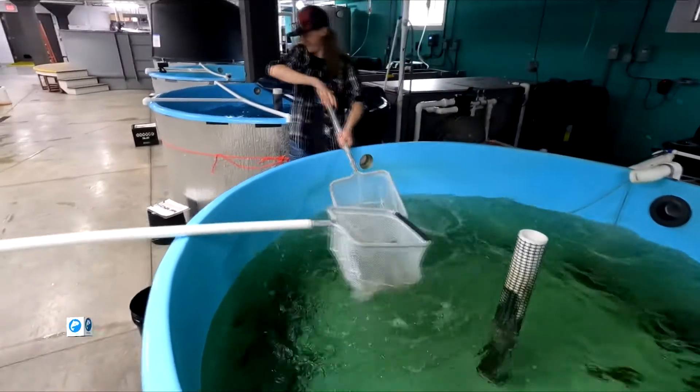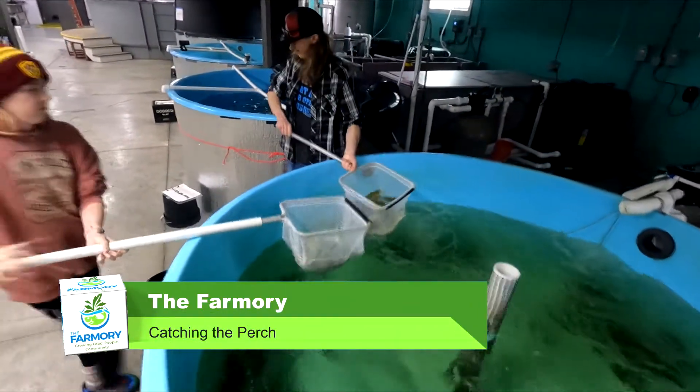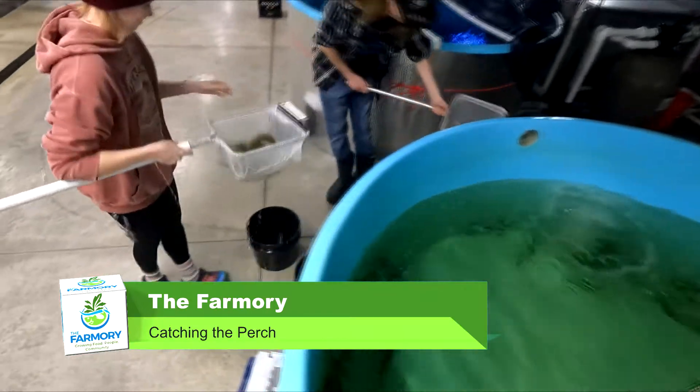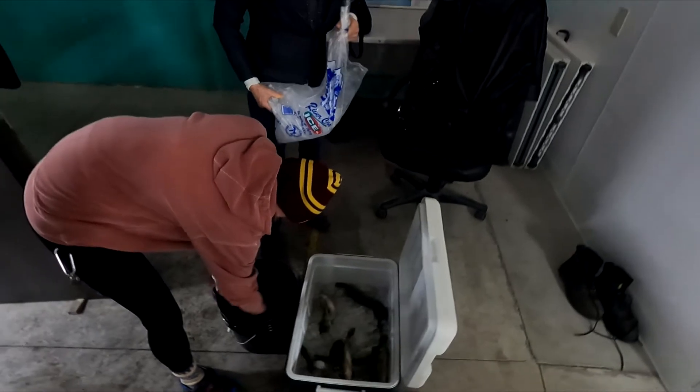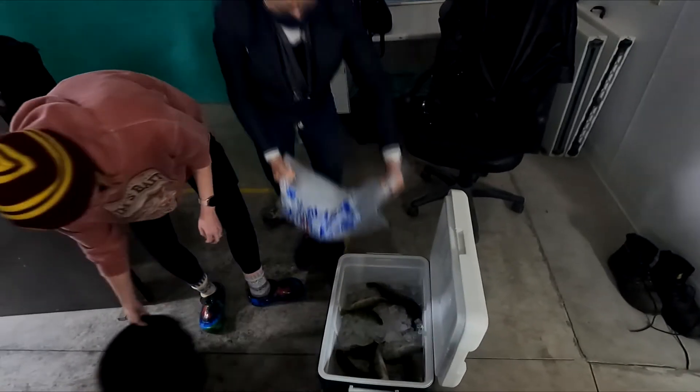And now it's time to catch our fish. The staff corralled the perch into a group and netted a bunch for us. We moved them to a cooler with ice for transferring back home, and now we're off to clean them.